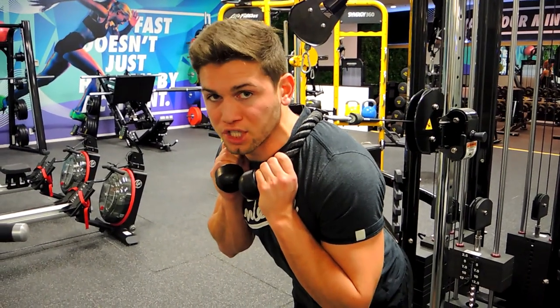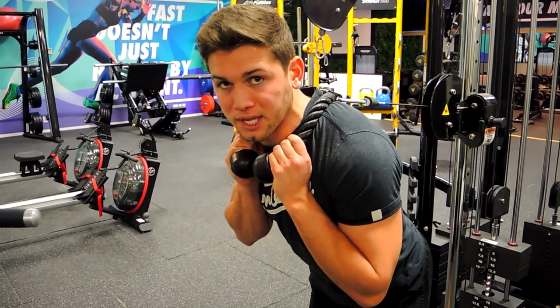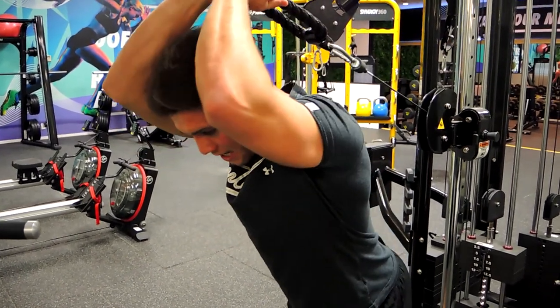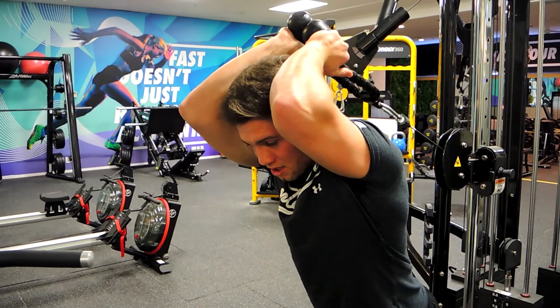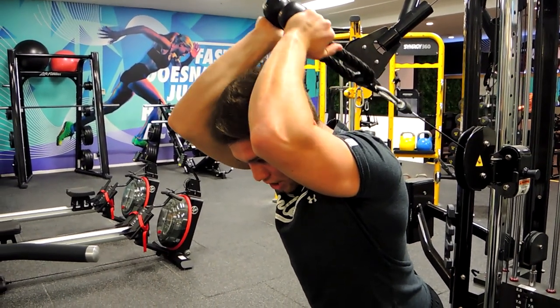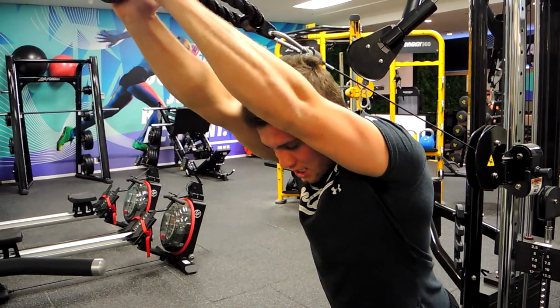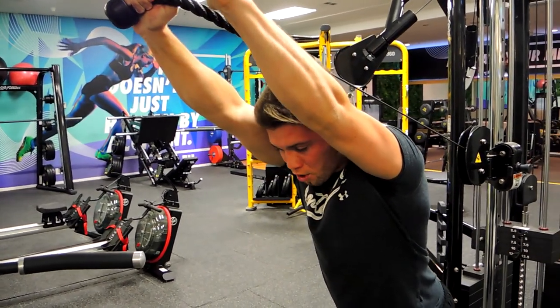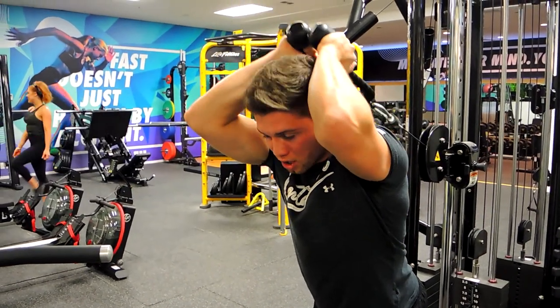Keeping that chest up nice and high, we're pushing our hips backwards so we keep our back straight during this movement. We're bringing our elbows above our head, squeezing them together at the top so they're by our ears. Then during the movement we're pushing up and extending with the triceps, curling outwards and pushing the pinky to the corners of the room at the top.